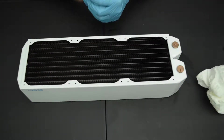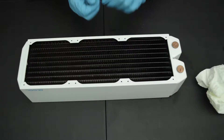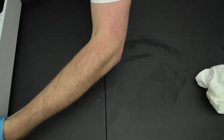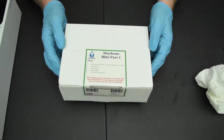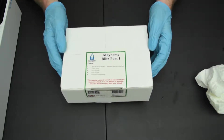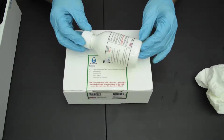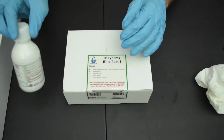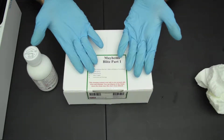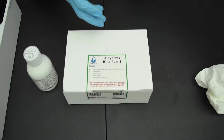So if you're in the water cooling game, you guys have probably heard of a company called Mayhams. Mayhams has a whole plethora of cleaning solutions. Today we will be looking at Blitz Part One. Blitz Part One comes with a 250 milliliter bottle of radiator prep solution. The active ingredient in this is phosphoric acid. It can be pretty nasty stuff. The kit comes with gloves like what I'm wearing here, a pair of goggles, and instructions.